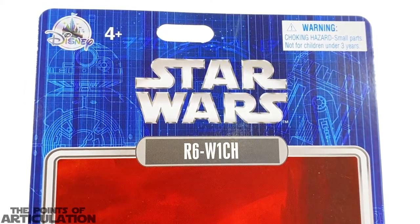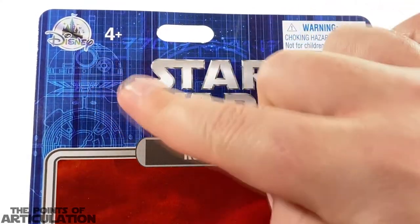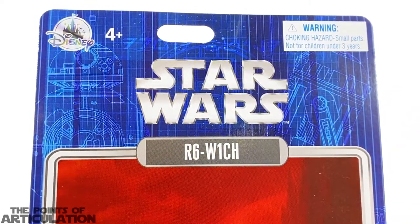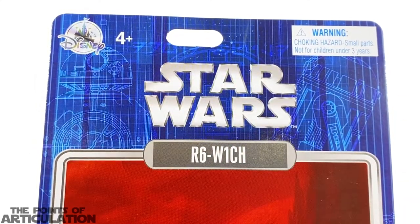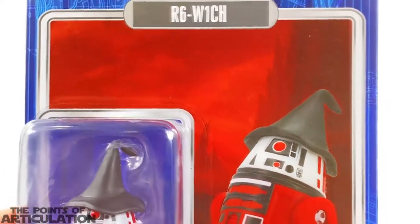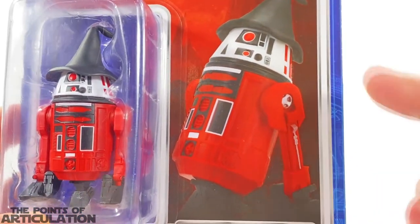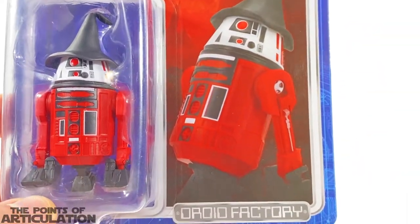Let's grab this and look at the box, which I really enjoy — mainly the blue schematic. First of all, we have Disney Four Plus, Star Wars, and that nice metallic look. The name of our character: R6-W1CH. Look at this schematic blue background — we've got some letters up there in Aurebesh, we also have a BB-8 and an R2 unit, which looks awesome. Coming down, we have this beautiful artwork: red sky, red moon, some mountains, and then a picture of our figure. It would have been cool if they hand-drew it to blend with the background, but what are you going to do.